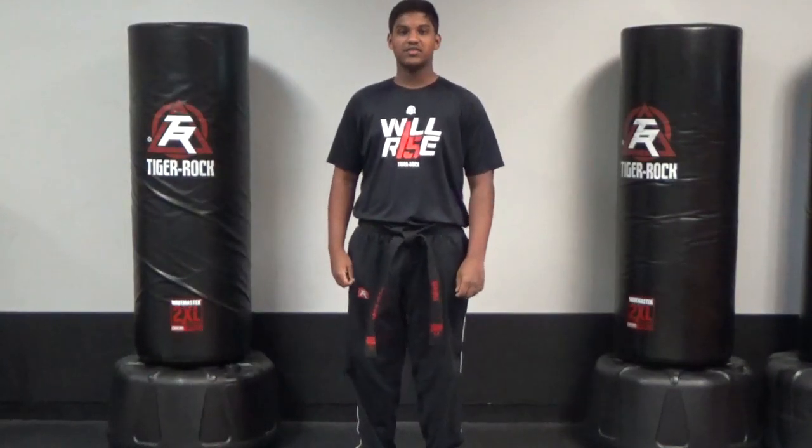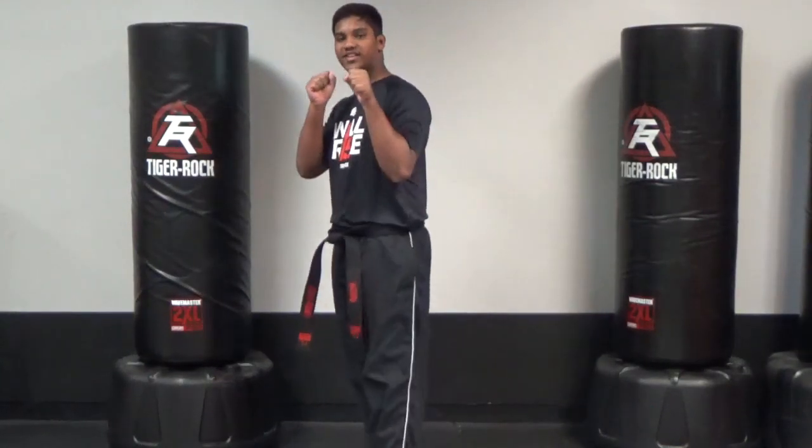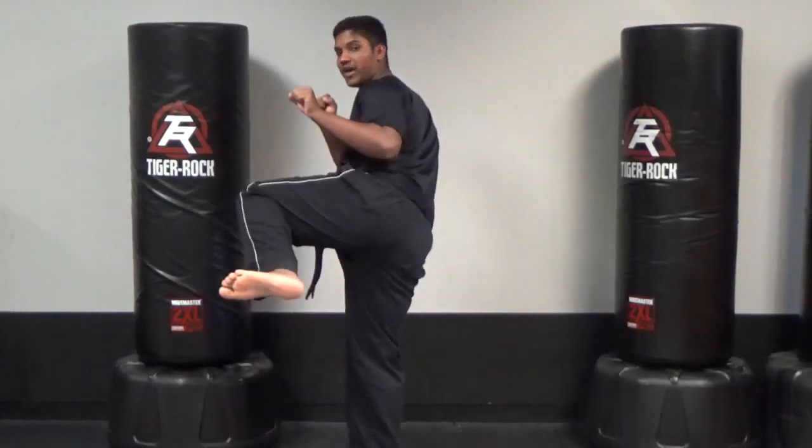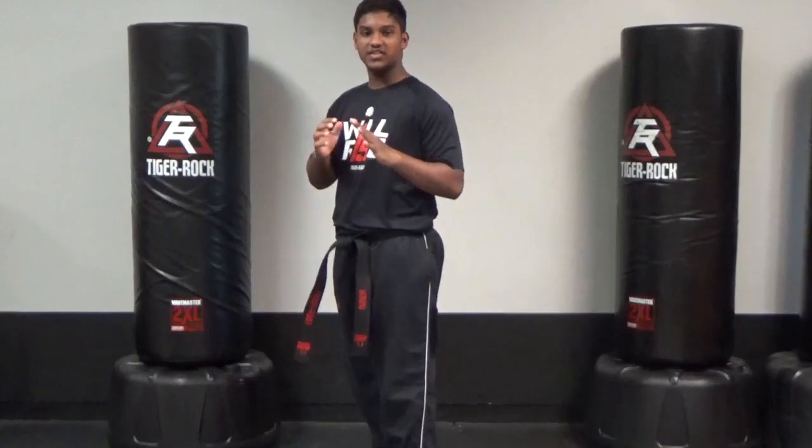Hi, my name is David Kishin. For the inclusive class, first thing we'll be doing is sidekicks. Make sure you pull that knee in, out, and pull right back in. You'll do five on each side.